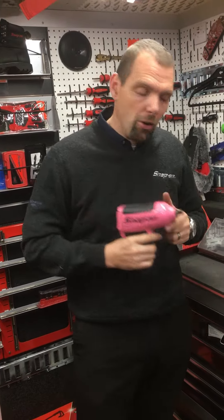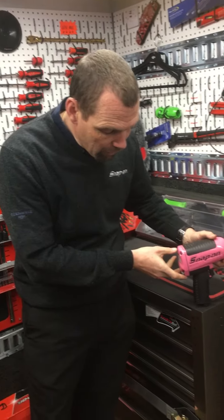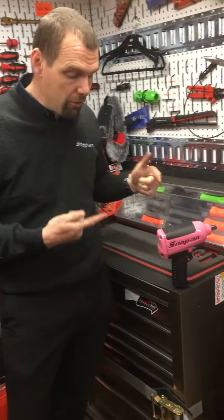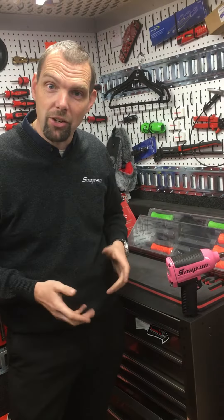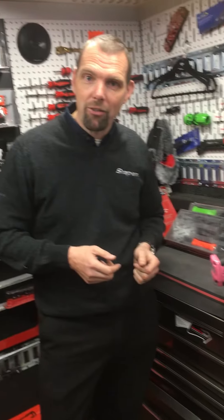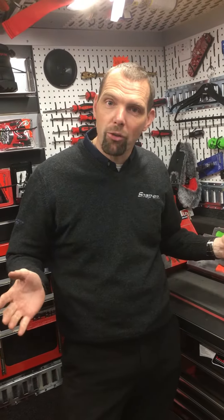Something else to know about the Snap-on gun is they're a balanced gun. You hear lots of people say that an impact gun is balanced — just stick it on its air fitting and then you can tell if it's manufactured as a balanced gun. If you'd like to know more about our air tools or you want to know some more deals on our products, just ask your Snap-on franchisee.